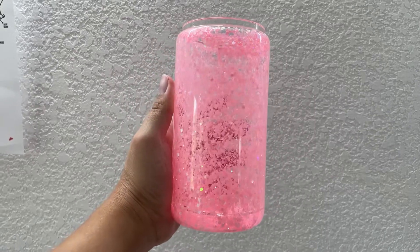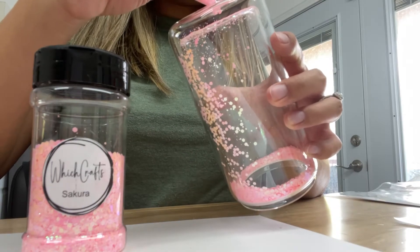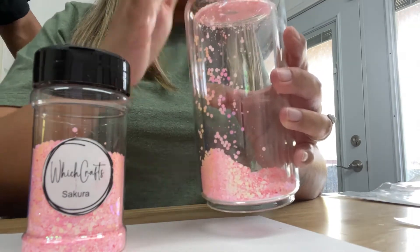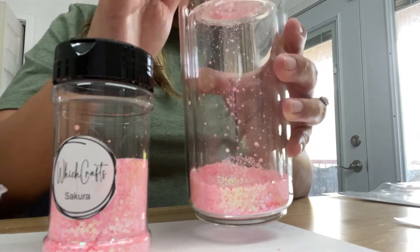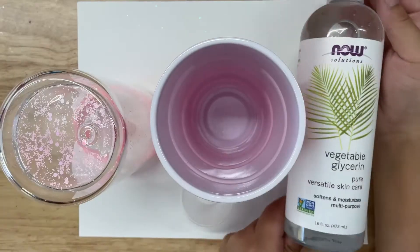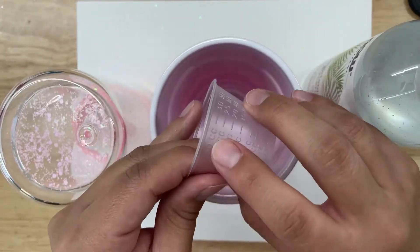In today's video I'm going to show you how I created this glass can snow globe. I'm starting off by adding my glitter through a pre-drilled hole at the bottom of the tumbler. I'll add about one to two inches of glitter.